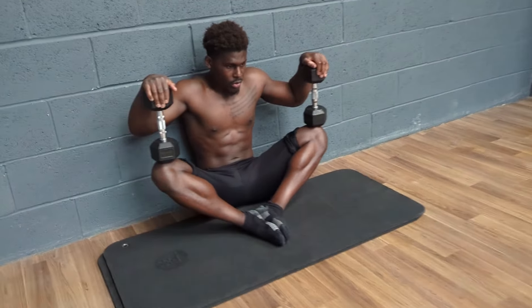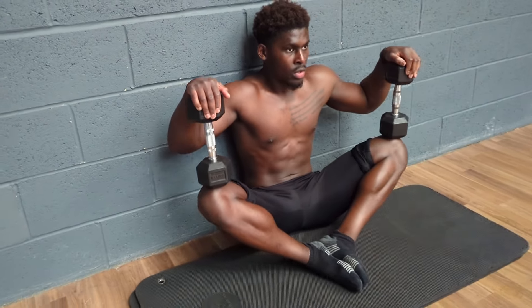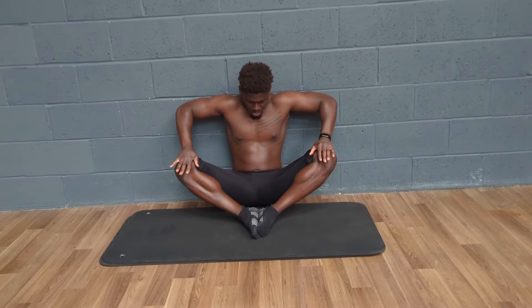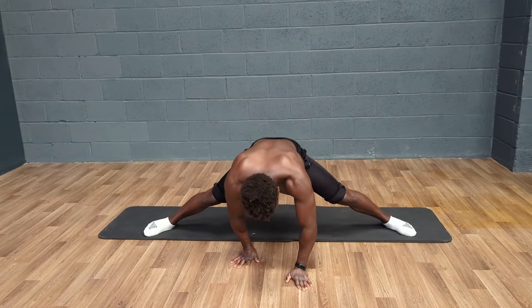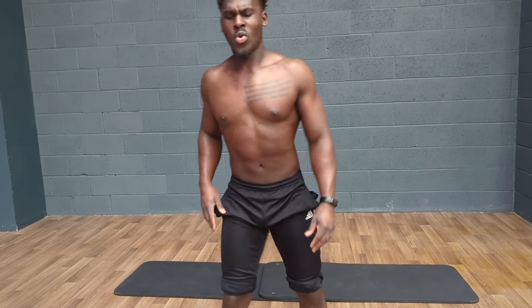I also found that I responded really well to loaded stretching, which is interesting because in other elements of training, weighted calisthenics has always yielded better results for me than, say, increasing reps. I've also entertained stretching between sets, which I think is a great way to add density to a workout without increasing the amount of time I'm spending in the gym. The only mobility work I refuse to do between sets is max attempt holds.